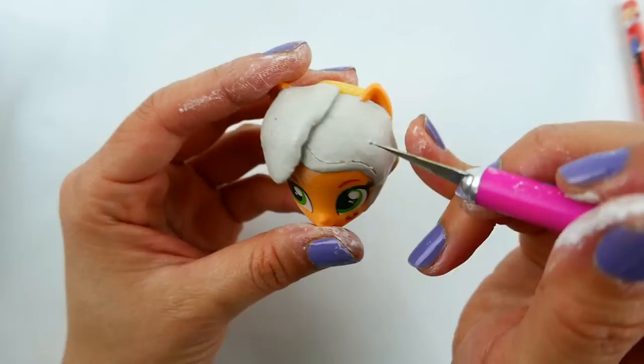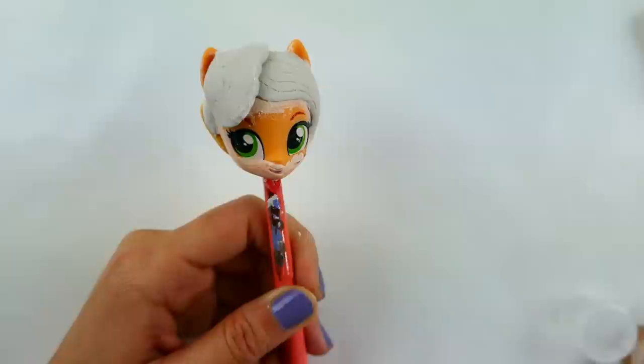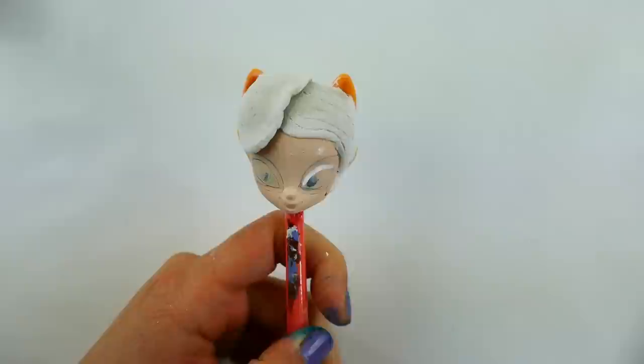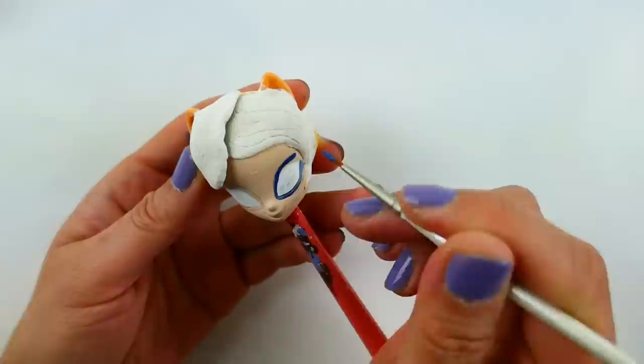Next we're going to draw some lines in her hair. Then we're going to paint her face a flesh tone and cover most of her face with it. I've penciled in her eyes and mask, and I'm going to fill in her eyes with white first.